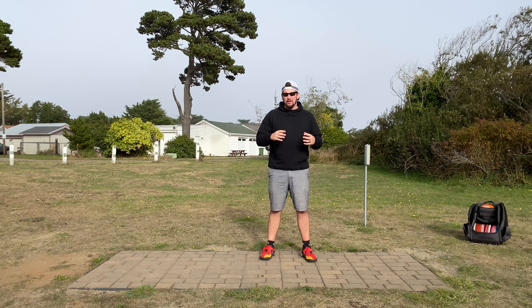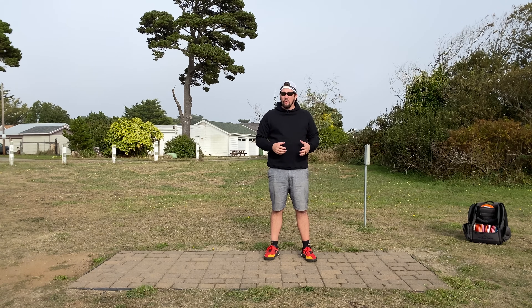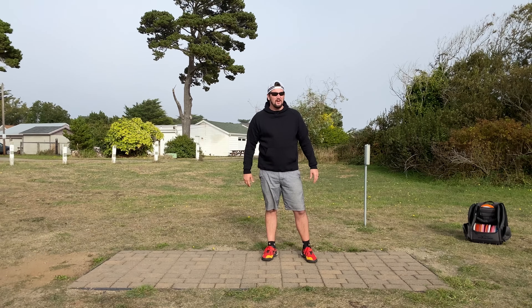Welcome back to Slingshot Disc Golf. Today we're going to have a tough conversation: why can't we throw far? Why can't you throw like a pro? Well, it's a complex movement, but it's a simple answer: the back leg.